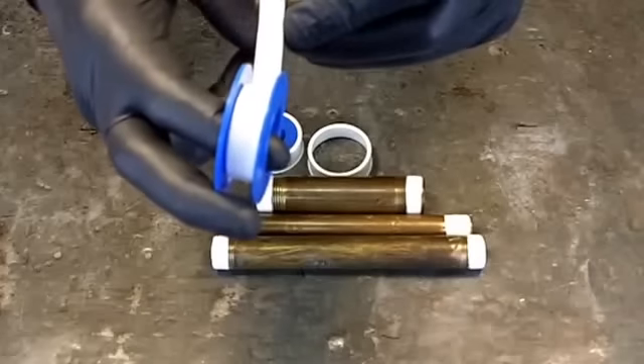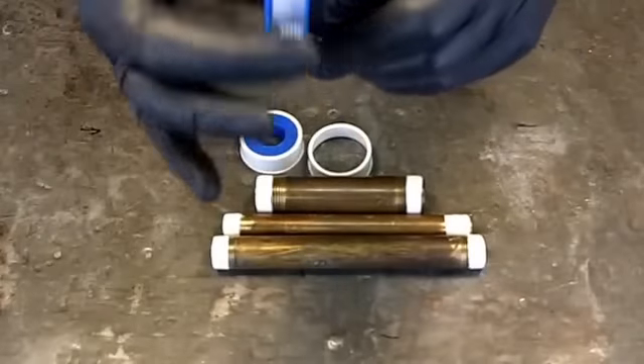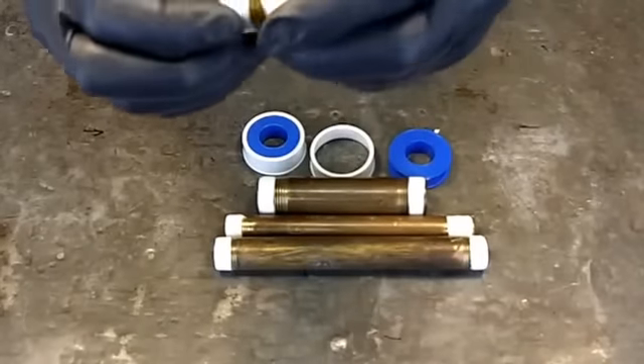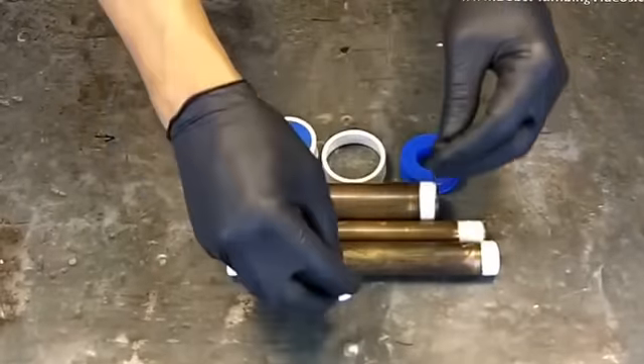Again — one, two, three, four — that's a brand new nipple, so I'm going around four times. And that's it, guys. Not too mysterious, not too hard to do.